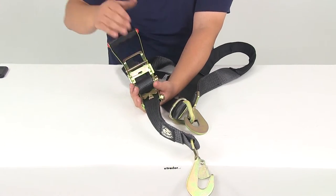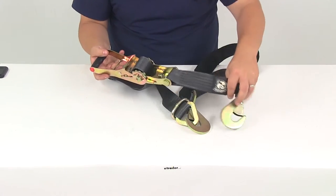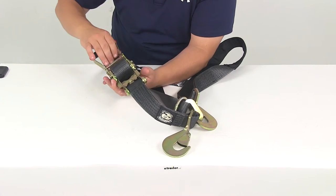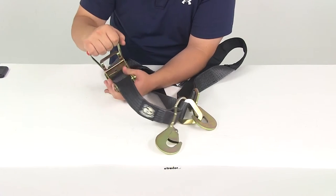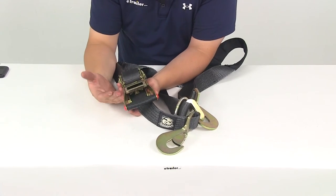This ratchet mechanism is going to have three positions. You have the fully open position, which allows you to loosen up the strap when you're ready to disengage the tension or unload whatever it is that you had tied down. Lift up on the release lever and move it to the middle position — this is the actual ratcheting position — and then you have the fully closed or locked position.